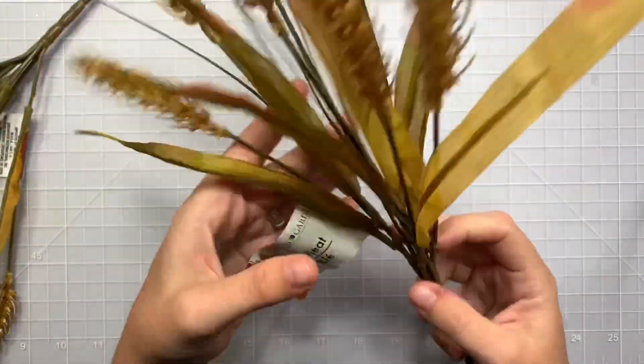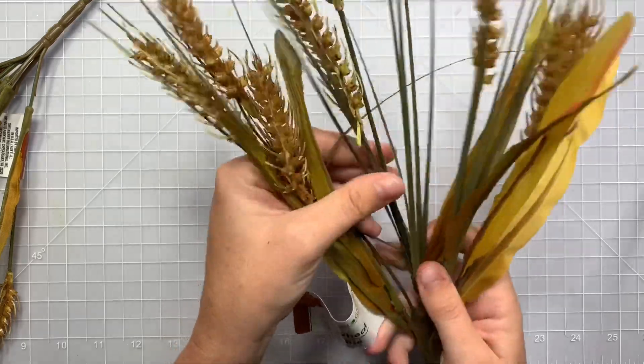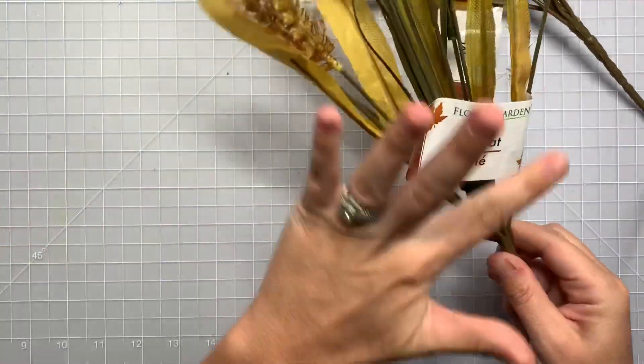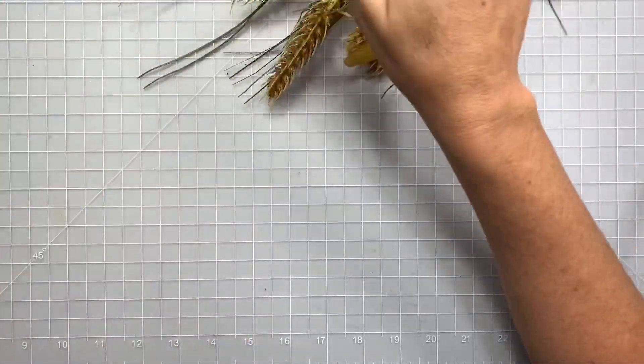Next, I actually saw a picture on Pinterest with this wheat, like as decor. So I'm going to try and make a miniature version, because these are small — this is probably 14 inches from here to here of the actual wheat — so I have to make a miniature version of what I saw.